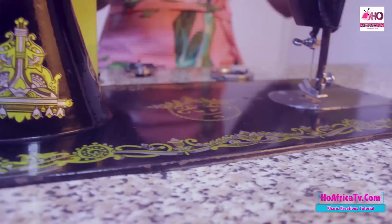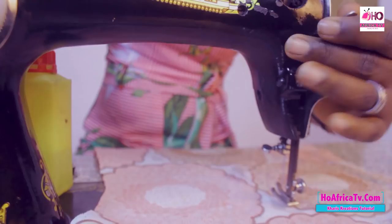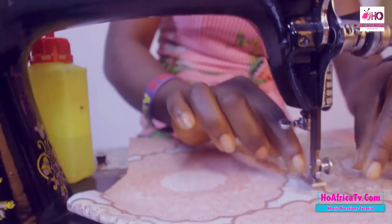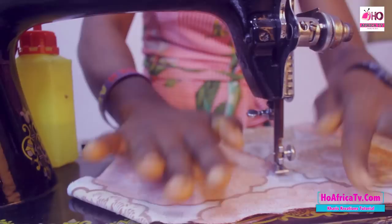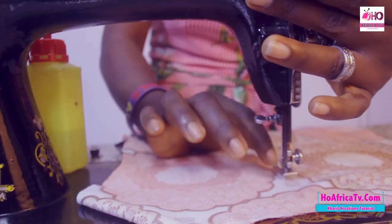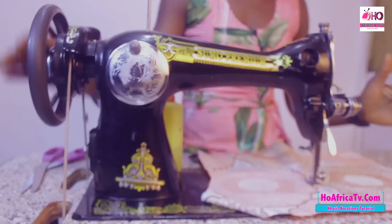We have the foot lifter — the presser foot lifter. This is the foot. So to start your sewing, you place your fabric on the bed and, using the lifter, you bring down the foot. Once you roll the wheel, you discover your fabric moves. You don't need to drag your fabric before it moves.